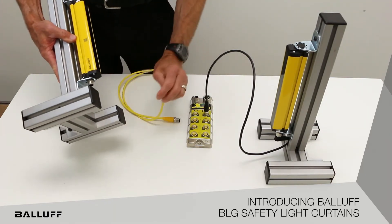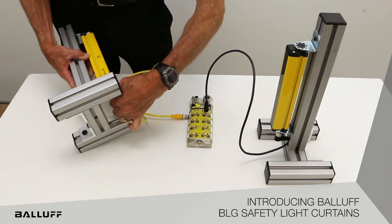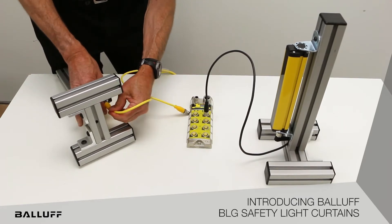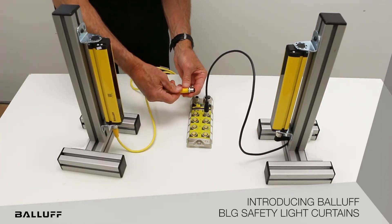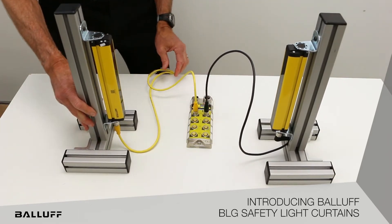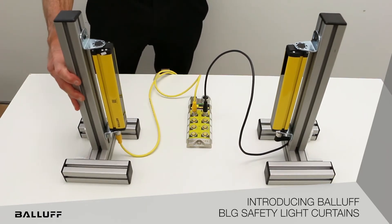These make it very easy to utilize off-the-shelf cables to plug and play the safety hub and the safety light curtain together, and you can quickly and easily connect those much faster than doing individual wiring, for example with pigtails on a safety light curtain — saving you significantly in terms of troubleshooting, cabling cost, time to install, and wiring.